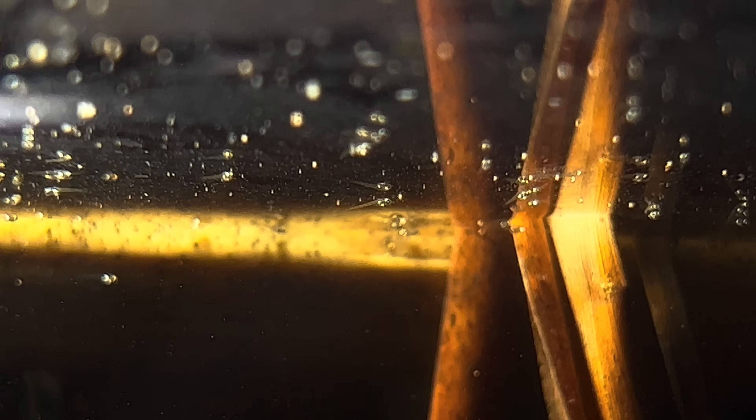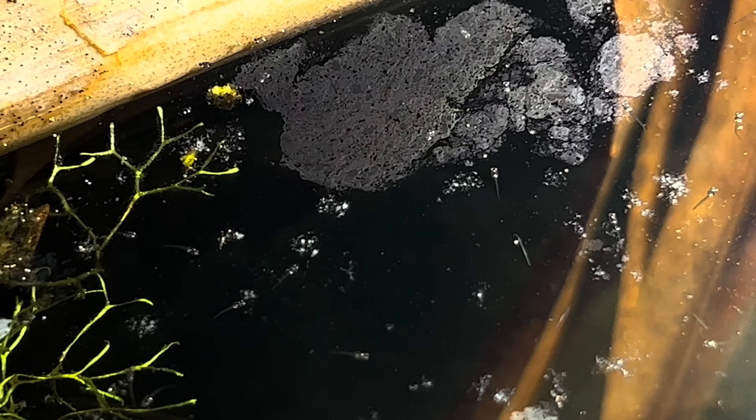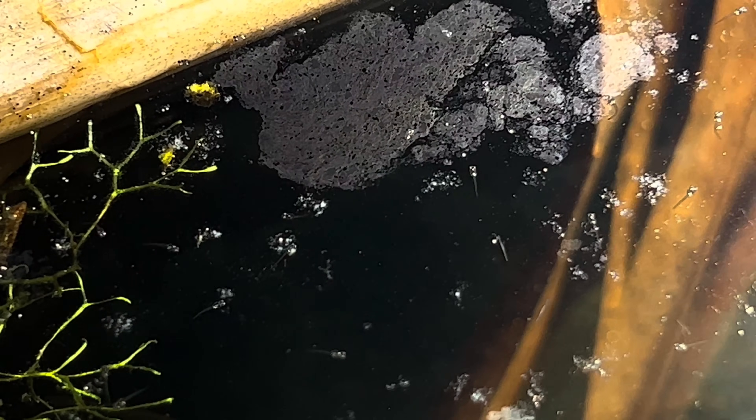They'll eat this for the first few days of their life, then they'll eventually grow up and eat something a little bit bigger. It's just a little breeder's trick. I wish someone had made this video for me when I started breeding some of these trickier fish.